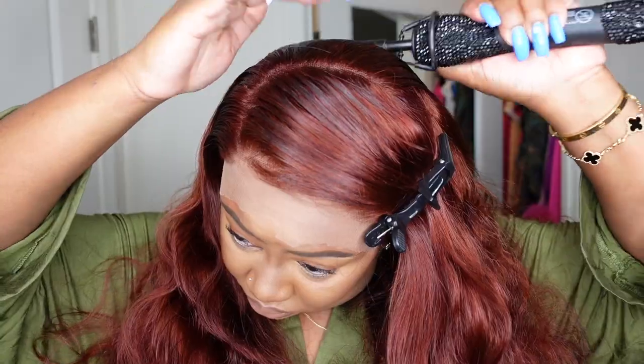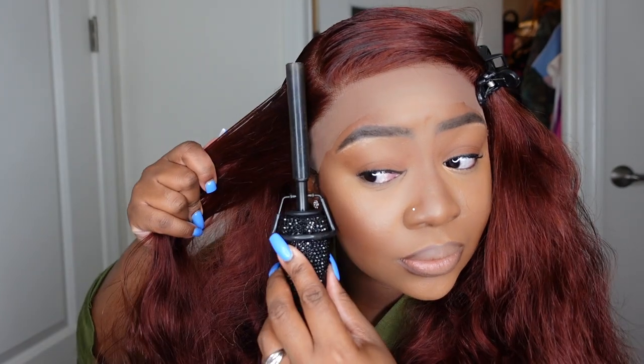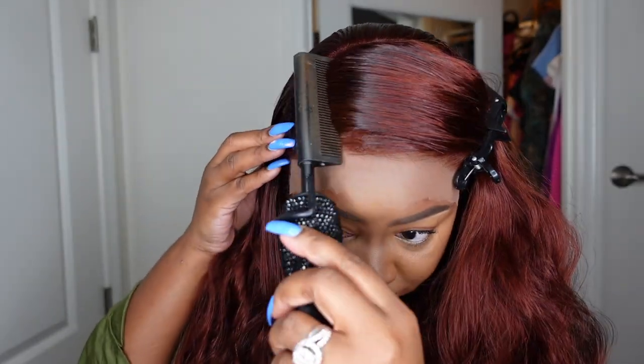Now I'm going to step out that parting. My Dynamic Duo wax stick paired with the electric hot comb is 100% the best way to get everything flat, smooth, frizz-free, looking like it's coming out of the scalp — no lumps, no bumps, just absolutely amazing.